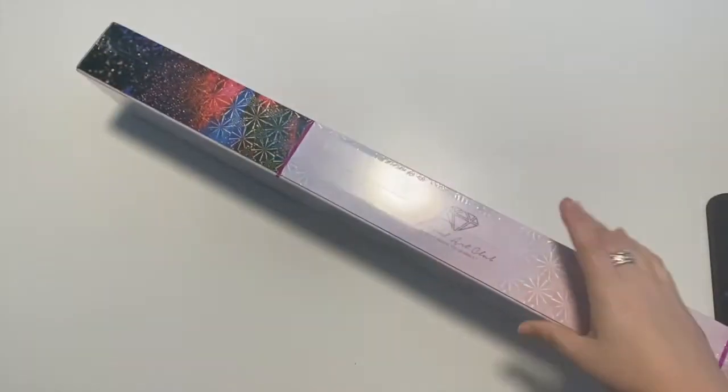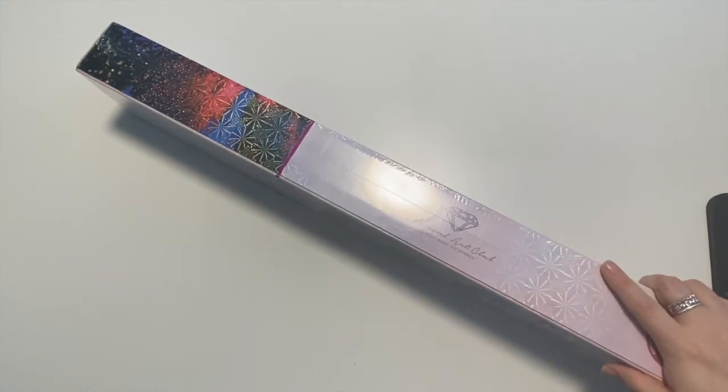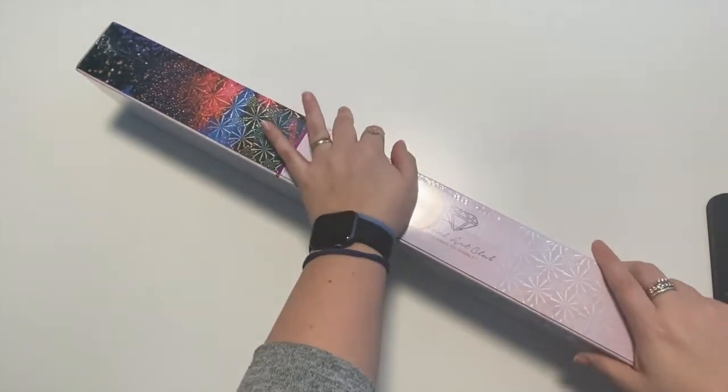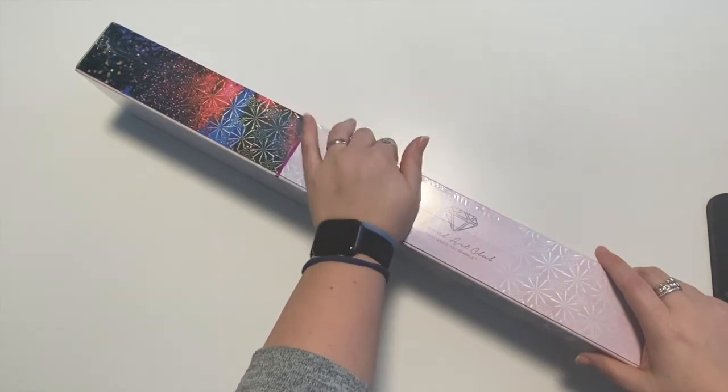Hi everyone, Sarah here. I have another Diamond Art Club unboxing to share with you guys. This is from an order that goes all the way back to October. I had ordered this one October 24th, it shipped October 28th, and I received it November 5th.